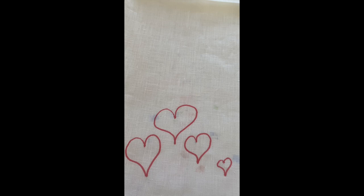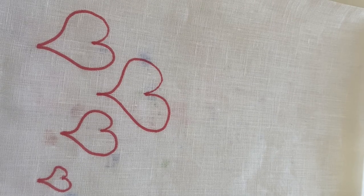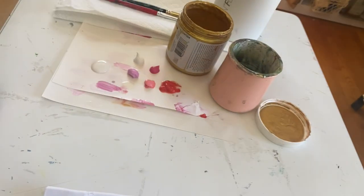On this one I think I'm going to do kisses and hugs — XXOO, whatever it is. But let's paint it first and then I'll come back to that.